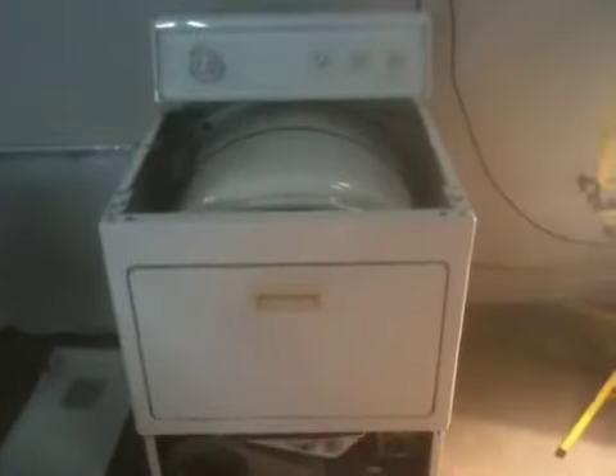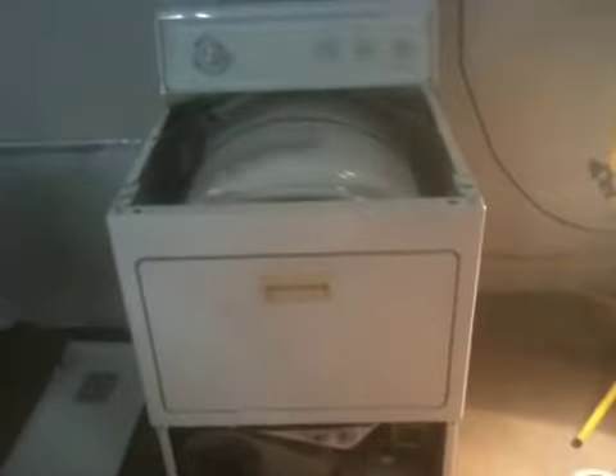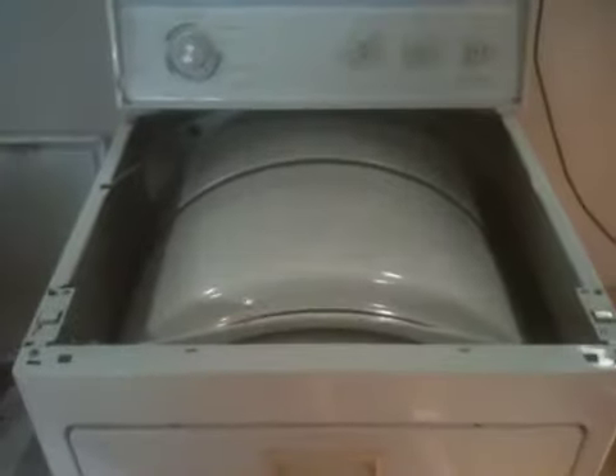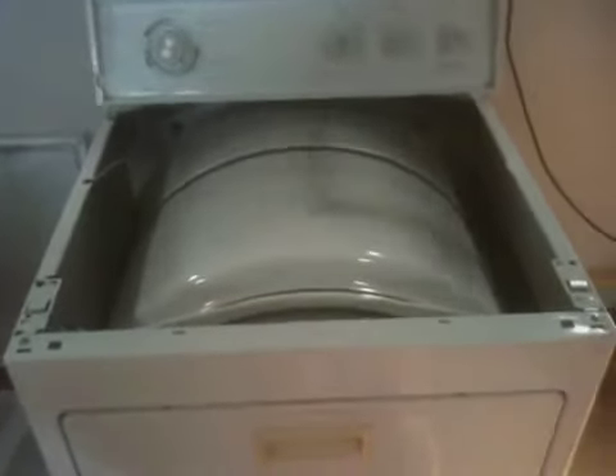Big Shane here over at Appliance Kings, just showing you what we do to dryers before we sell them. You'll see in all of our ads that we talk about these being tech certified. Every single appliance that we sell — this is a dryer obviously — we actually open these things up and test them very thoroughly to make sure they're working perfectly.